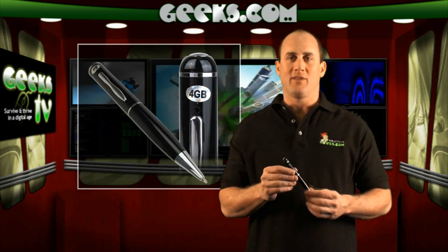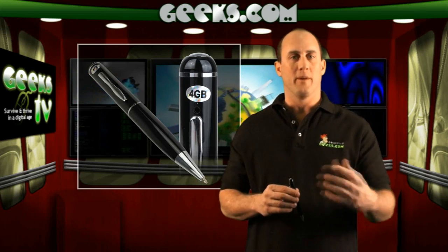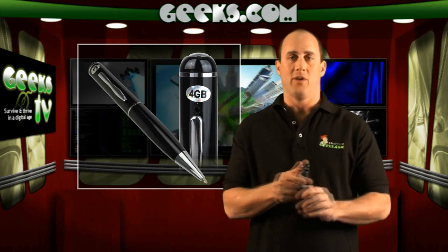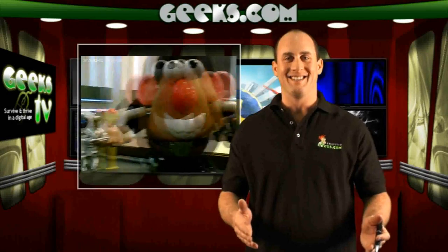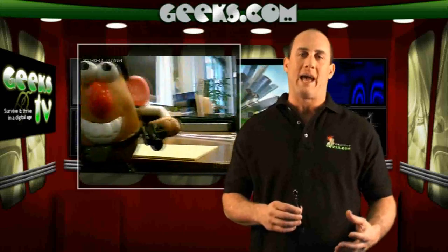This device is great if you want to record a video presentation, or if you're in a meeting and you want to take audio notes, or if you just want to take some still photos and catch goofy relatives doing the robot during the holidays. It's a fun, goofy gadget with a bit of practicality.